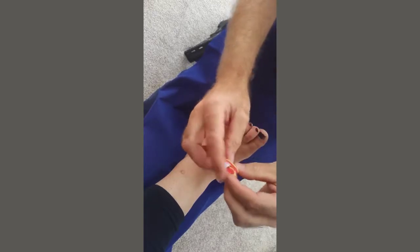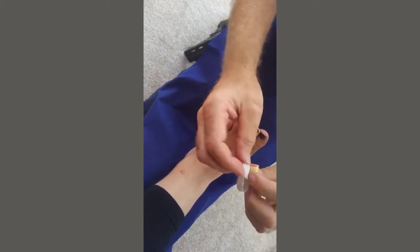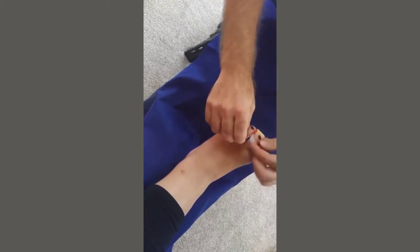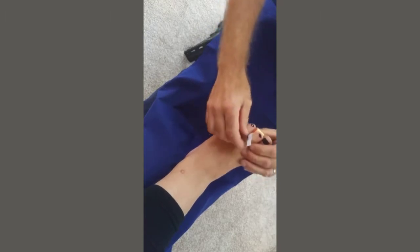We also have a foam roll — that's what gives you the ability to straighten up any clawed toes. The idea is that it goes over a toe, and you pull the strap so it's firm.